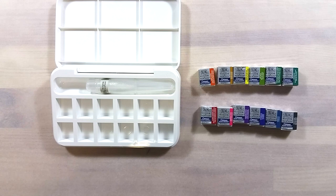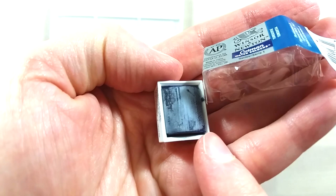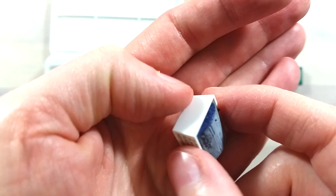I proceeded to unwrap the pans and set them in the order I wanted. This part is pretty much straightforward. The only thing of note is that my pan of turquoise had a whitish surface — it reminded me of how old chocolate can get. There was no smell, texture, or depth to it, and it was gone after I wet the pan. I had never seen that on a pan before.